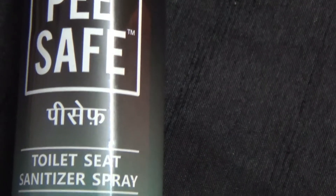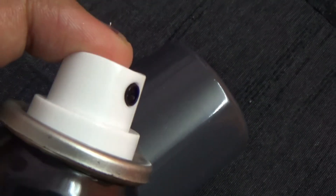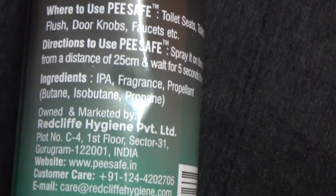First, I will talk about this product. It comes in a bottle and you have all the information on the product on the front and back. When you open the cap, you will get a spray form which you can use on your toilet seat, sink, or toilet door.